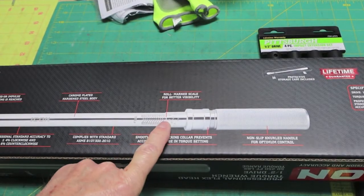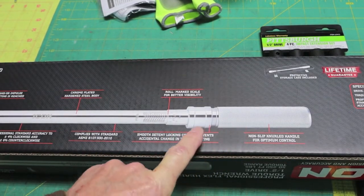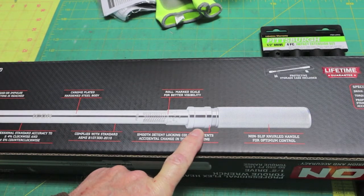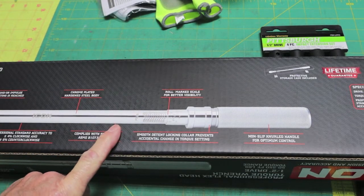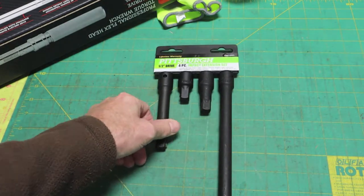The engravings — they call it roll mark — but they can't wear off or scratch off. The knurling feels good. The slip collar feels really good. It has a good firm lock when it does lock in place. And it's right at two feet long. We'll throw a tape on it when I get it out. Another thing to consider for only $10 is this extension set.